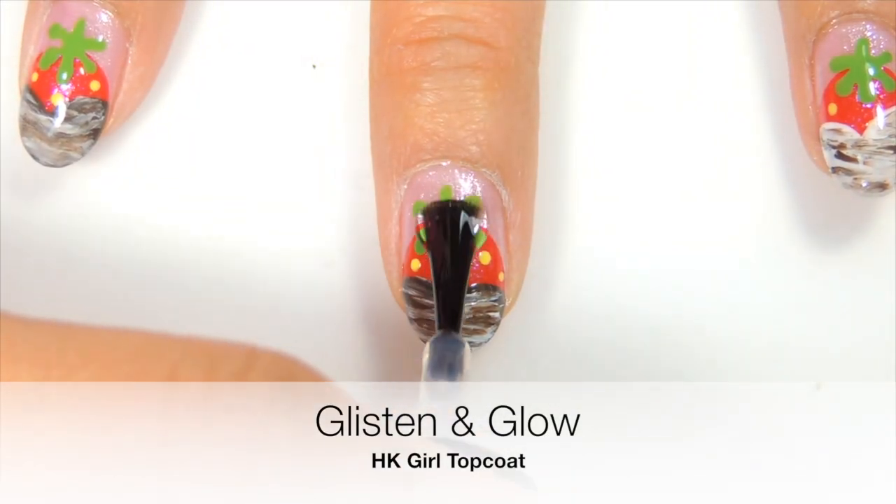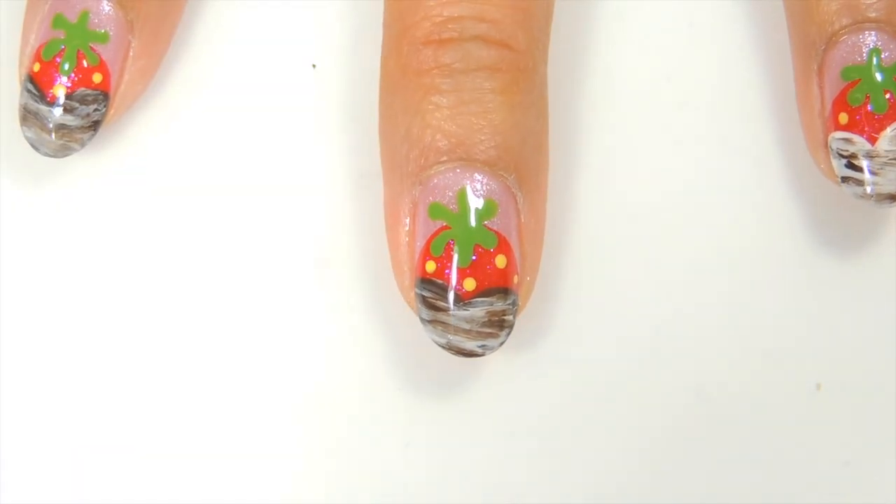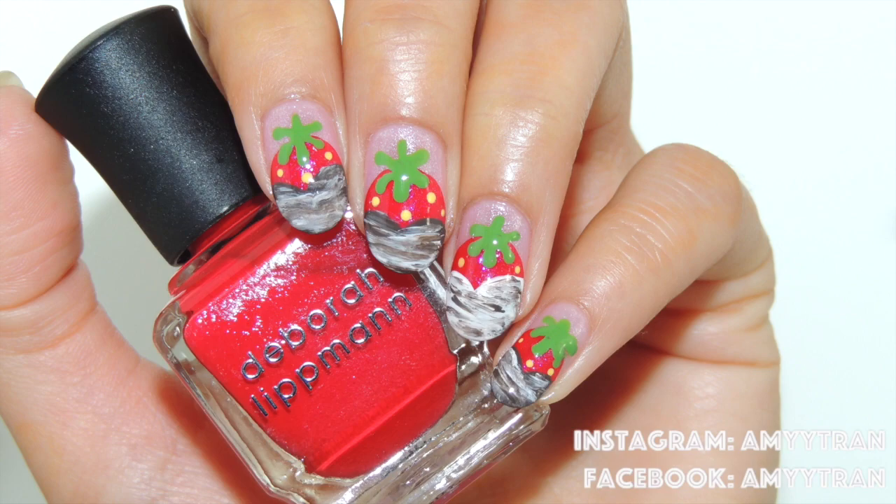Apply top coat to seal your design and you are all done. Don't forget to follow me on Instagram and Facebook. Thank you.